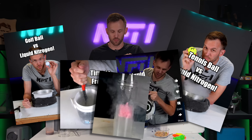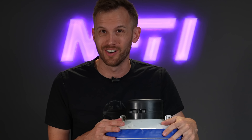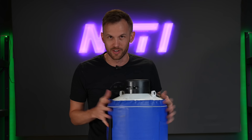Over the years, I have done dozens of experiments with liquid nitrogen — experiments, demonstrations, and projects. And if you've seen any of those, then you've probably seen me use a container that looks very much like this. Today, we're going to take a look inside this container and find out what does it take to keep liquid nitrogen cold.